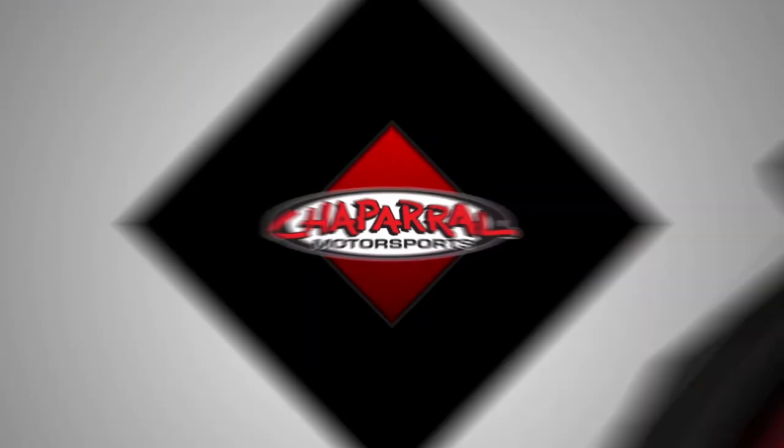Hello, I'm Karl Bradshaw from Chaparral Motorsports, and today I would like to introduce you to the Dark Horse jacket from Speed and Strength. The version I have here is the brown version — there's also a solid black version if you'd like a more stealth or blacked-out look.